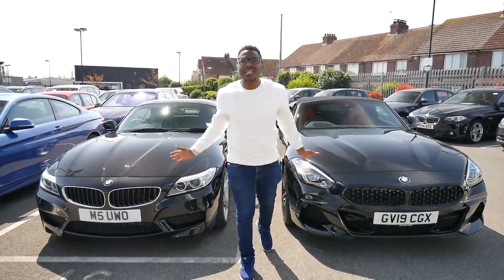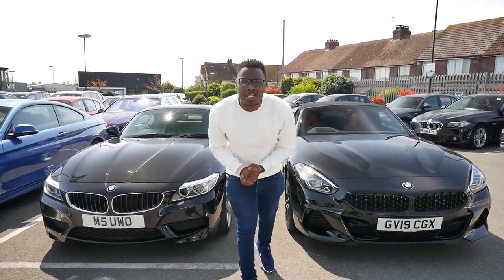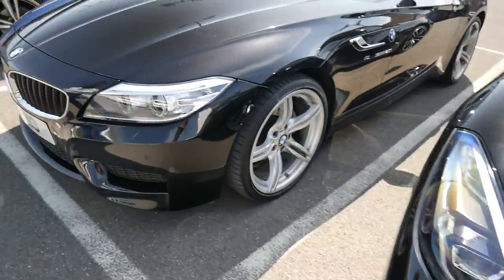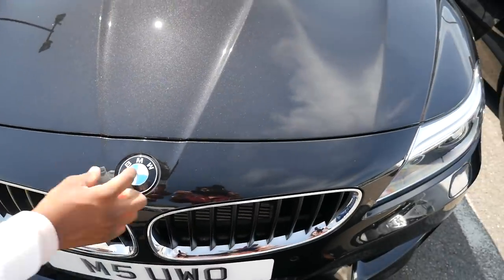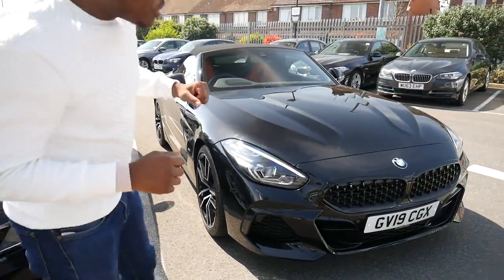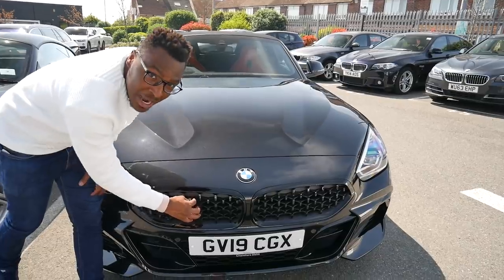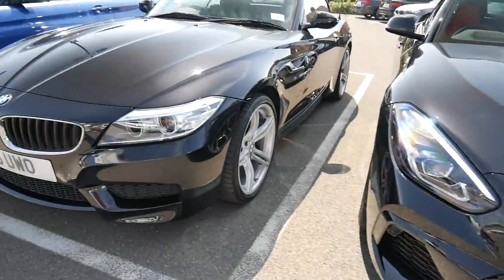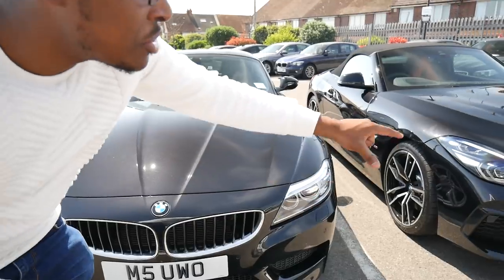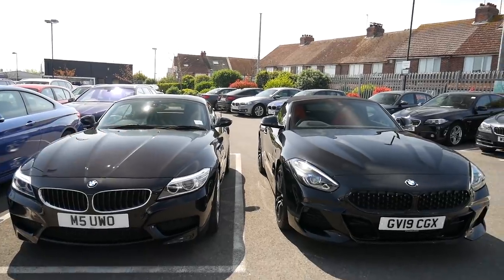Now let's go through the exterior details. Starting with a fun fact: the G29's BMW badge is 30% larger than on my current E89. Next, the G29 comes with new honeycomb BMW kidney grills with black surrounds — a 3D pattern — whereas my E89 has lovely slats with a silver surround. I'm not sure if you can option the G29 with silver surrounds, but I quite like the stealth look on the new one too.